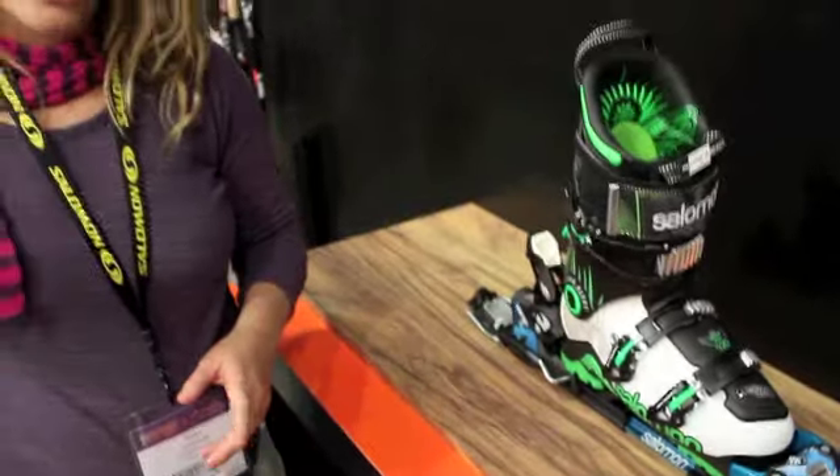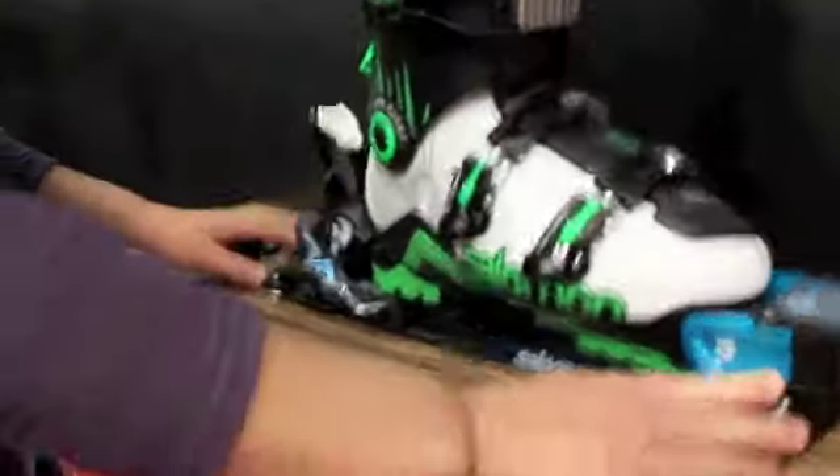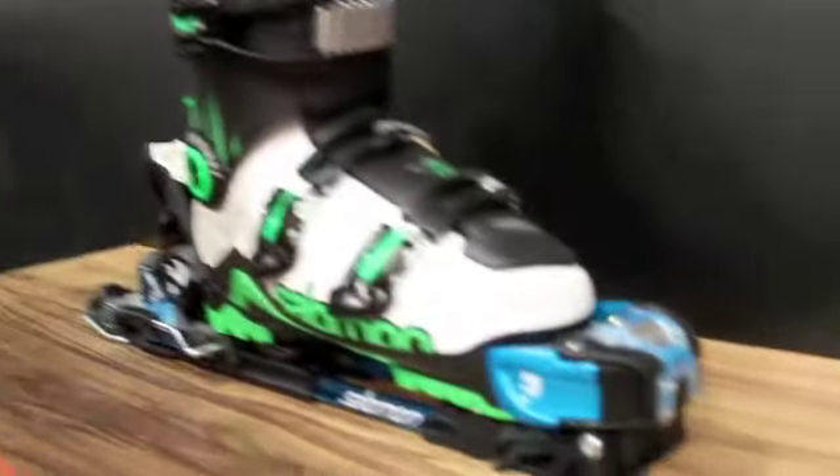I'm going to show you a little bit about Salomon's new backcountry binding called the Guardian. It's a 7 to 16 DIN binding that is meant to give you all of the downhill performance you expect from an alpine binding. However, now you have the possibility to access all new terrain with our touring system.